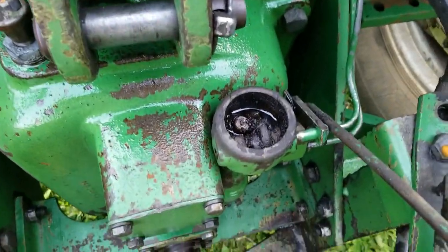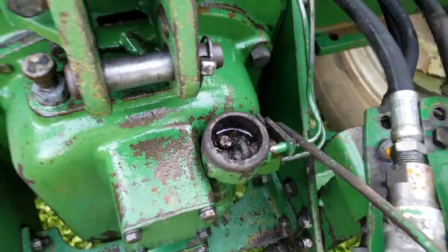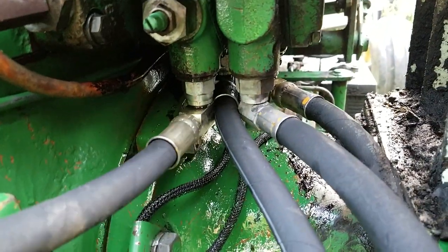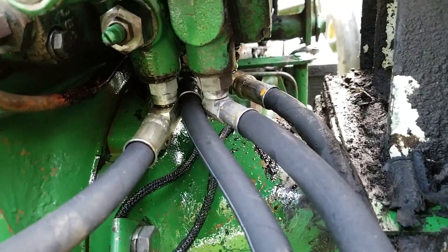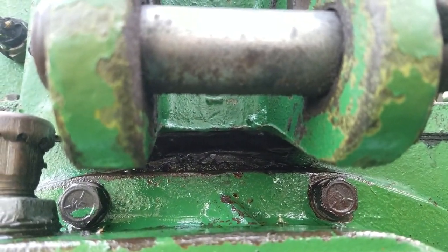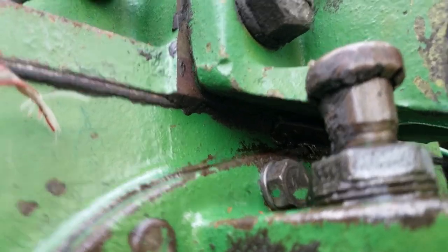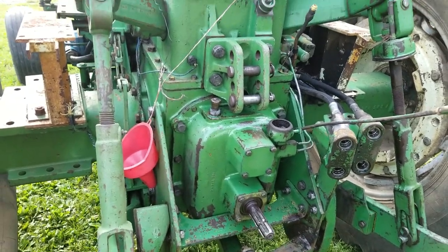I don't know when the last time this had a cap on it was, but I need to get that further cleaned out and get a cap for it. One of these fittings leaks — I think this one leaks pretty bad. And then it appears to be leaking right there in between the top hydraulic housing and the rear end main case.